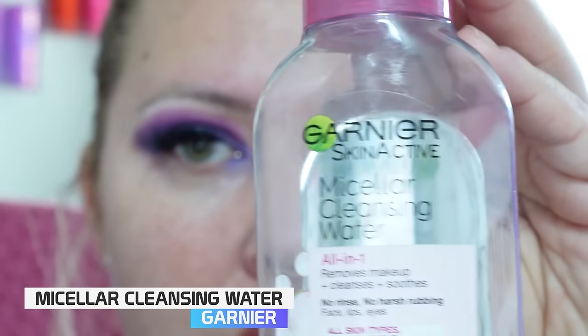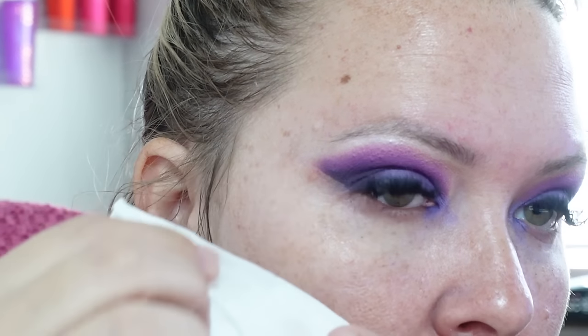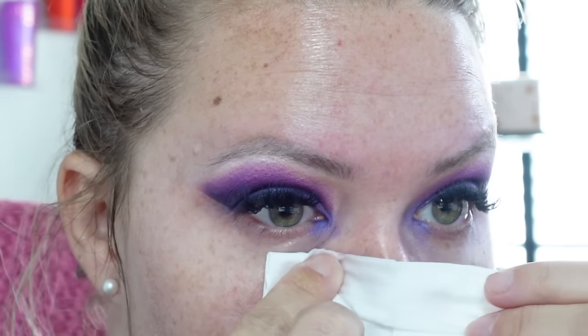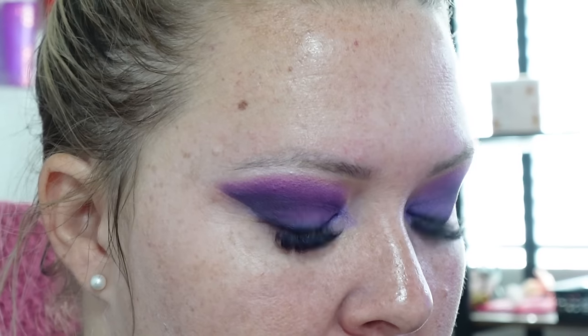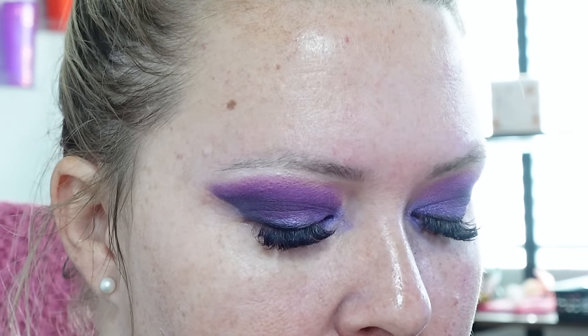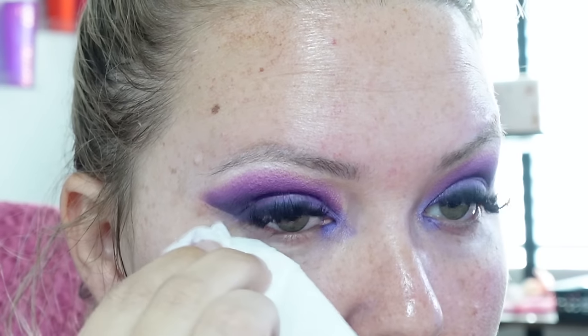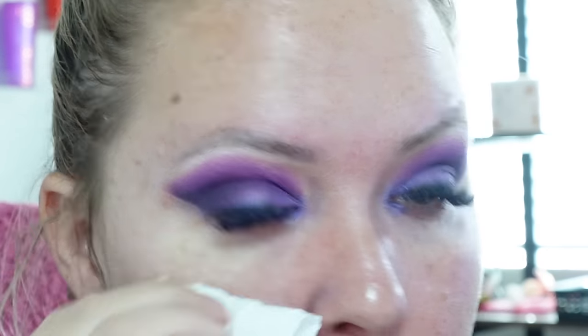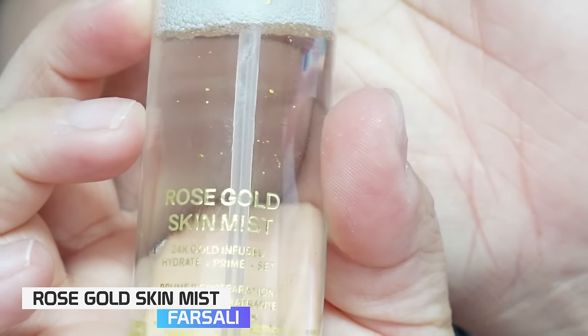I'm going to go in with micellar water and clean up the eye look — just pushing it on and dragging it down so I get a really nice clean crisp line. I'm following the bottom lash line going up. I know a lot of people will come for me about dragging, but I'm not tugging at my skin — I'm just very slightly pulling down to get some of that purpley shimmery shade from underneath my eye.